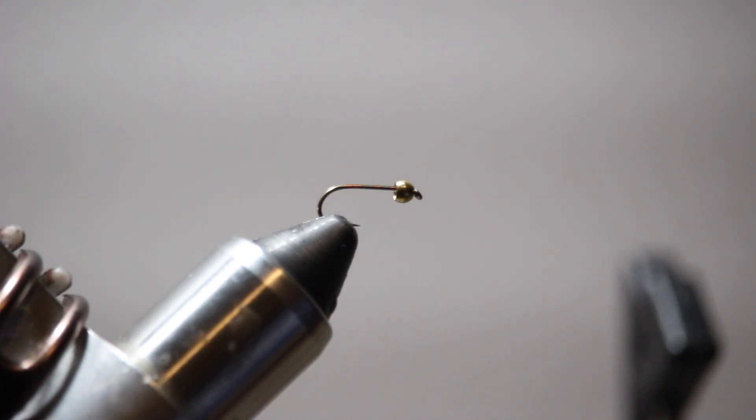It's one of my favorites. I usually fish this as a trailer behind a larger nymph and then under an indicator. It can imitate a wide variety of insects — it could be a PMD, could be a blue wing, could be a caddis, could be any kind of mayfly, any kind of small insect that we have here on the Yakima.